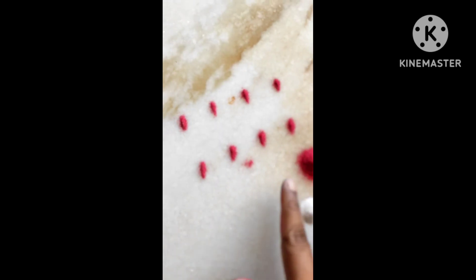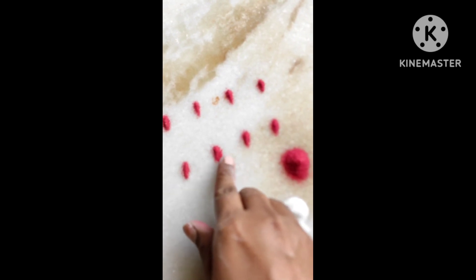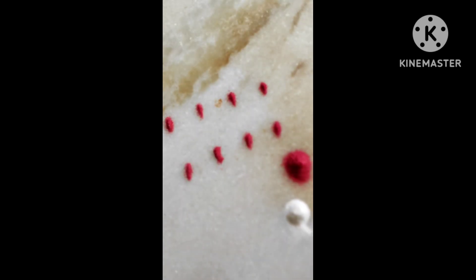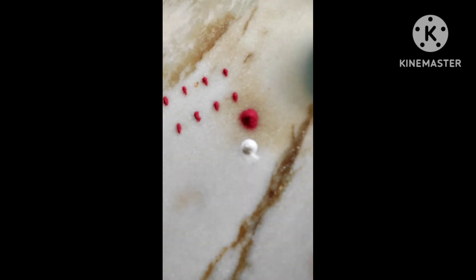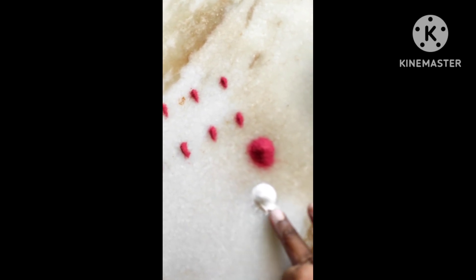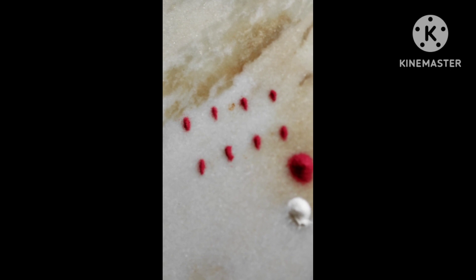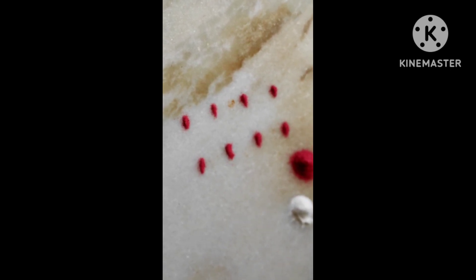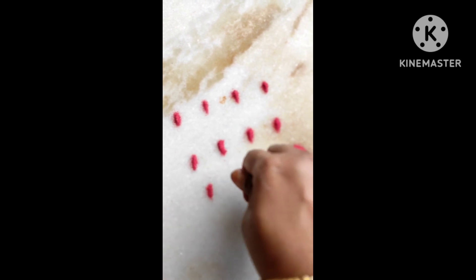I am going to use the index finger and thumb, so I will use the index finger and thumb to press. It is very easy to use in the market. Free hand to tear it — it is very easy to use.